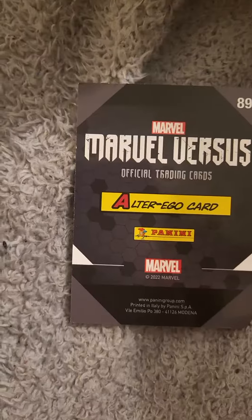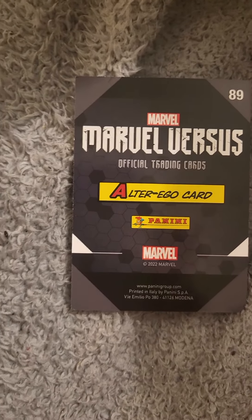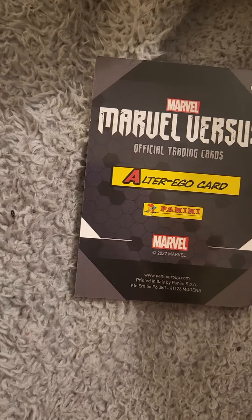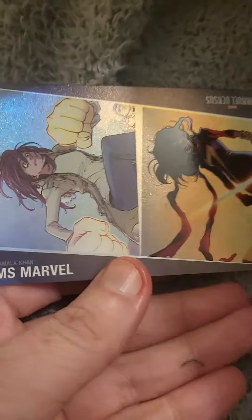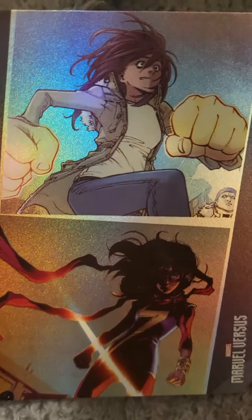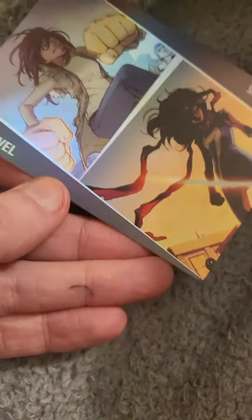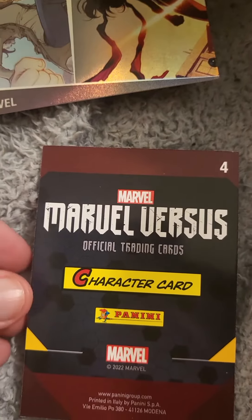We have already pulled a special card — it's called Alter Ego. We're going to turn it over. It's number 89, and we have Miss Marvel. Look how cool that is — you can have it that way. I'll show you quickly, and then this way it looks pretty cool. I'm quite happy with that card. I don't really watch Miss Marvel, but hey ho.